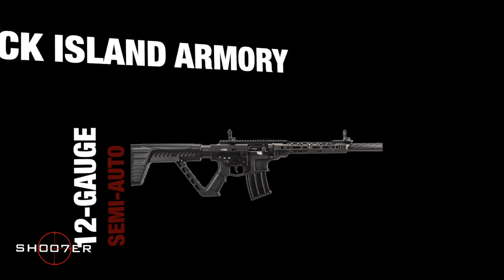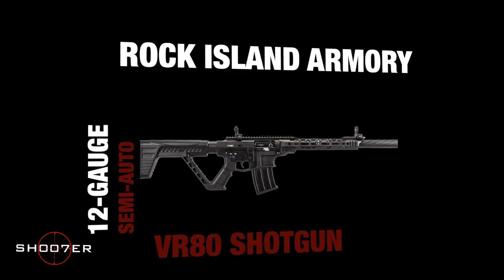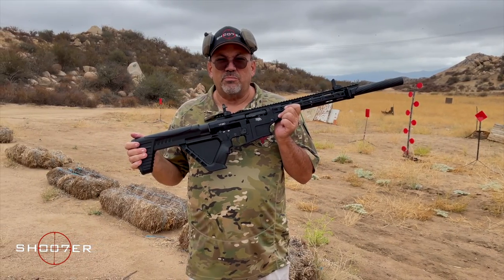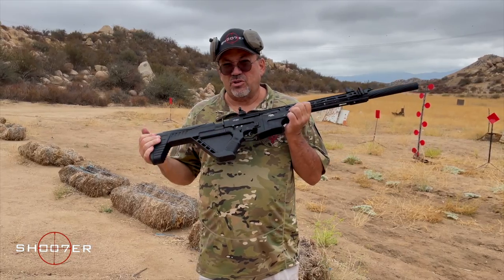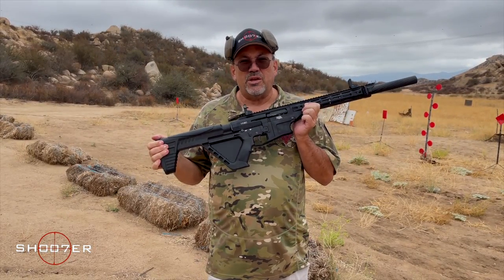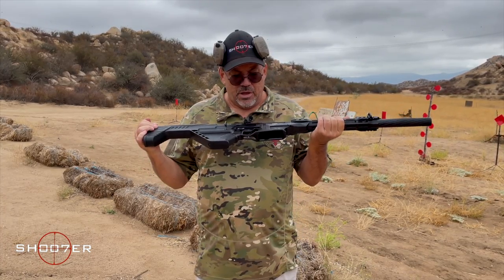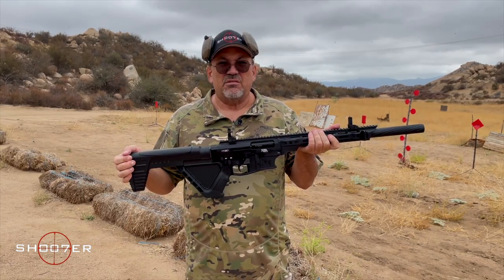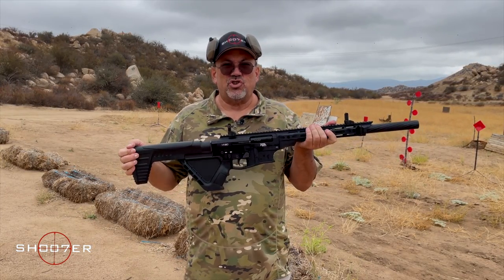Today we've got something special — we're going to be talking about the VR80. The VR80 is sold by Armscore and imported by Rock Island Armory, which makes a lot of great products. This particular one is made in Turkey, and it is a gas-operated, magazine-fed, semi-automatic 12 gauge shotgun.